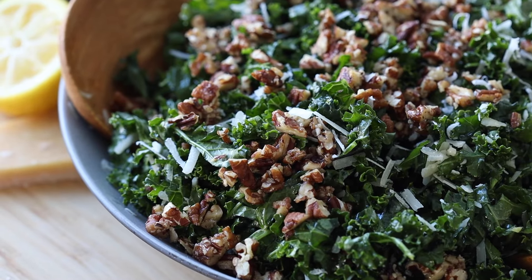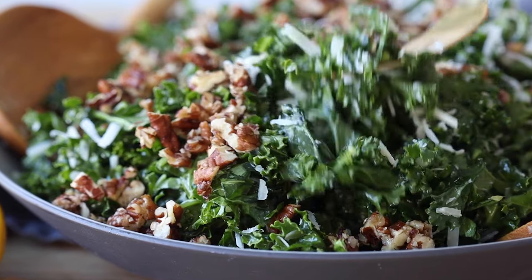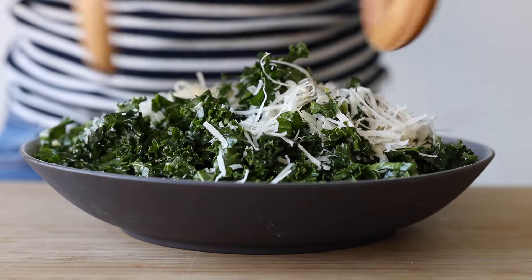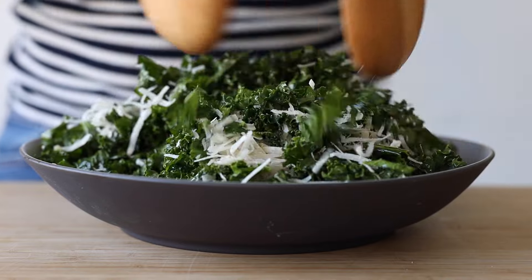In this kale crunch salad recipe today, we are mixing crunchy kale with crunchy maple candied pecans — the best — and a big handful of freshly grated parmesan. You absolutely loved my simple kale salad with the apple slices in it, so I deduce from that that you are as obsessed with kale as I am.